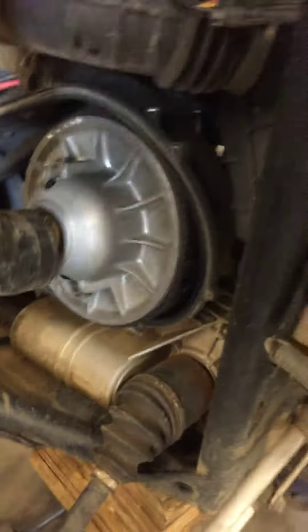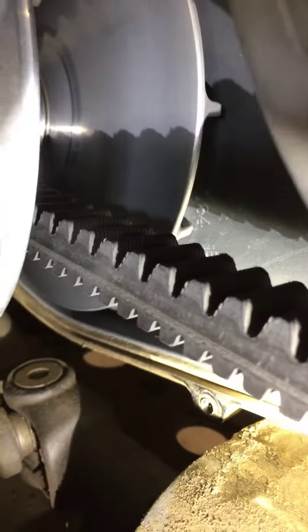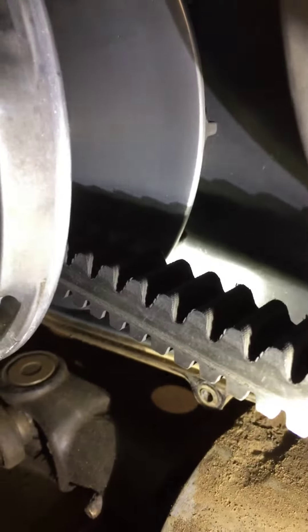We went ahead and took the clutch cover off and inspected your clutch halves. Everything looks fairly good — just normal wear on there, normal wear on both sides. Nothing to write home about.